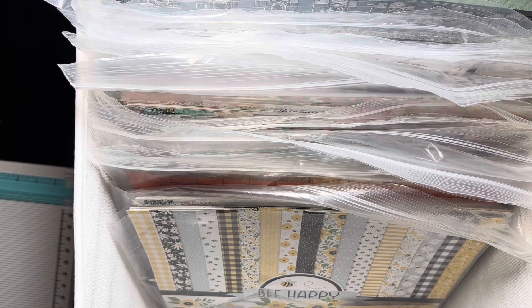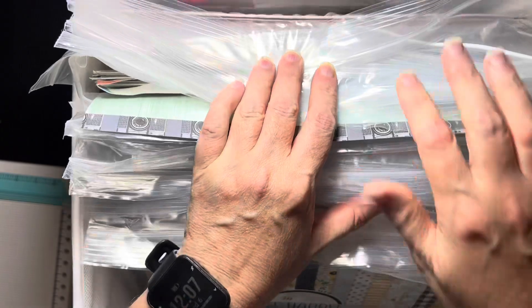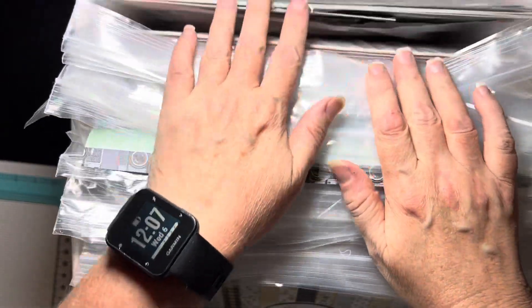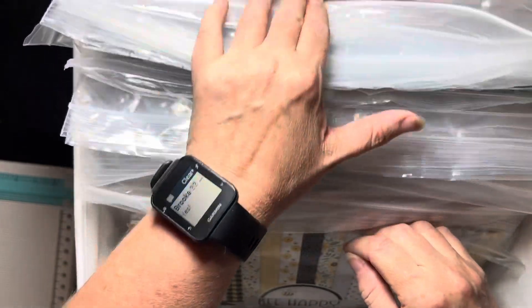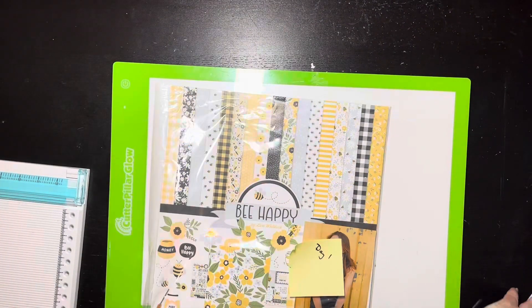Hello everybody, it is Day 1 of 30 Days of Sketches with Christie's Beautiful Life series. I have this up here because I want to show you guys I was smart this time — I have got all 30 days, technically 31 with a bonus sketch this month, all 31 days planned out. Today is Day 1 so I'm starting.